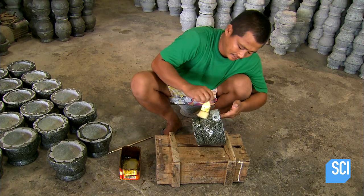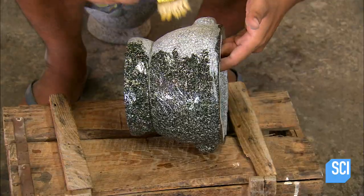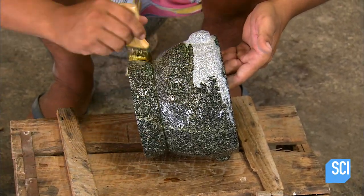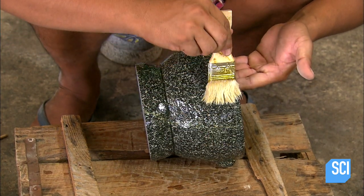He then varnishes the exterior of the mortar. The varnishing process is purely decorative — hard stone like granite needs no protective coating to help it endure. After all, some granite has been around for millions of years.